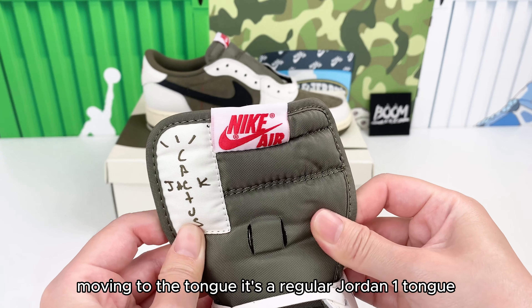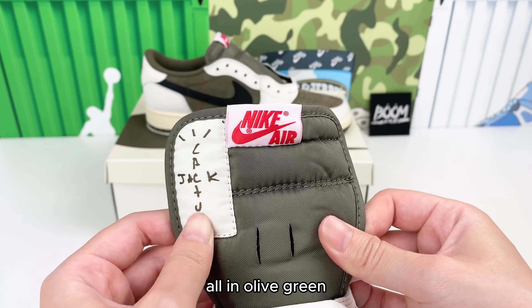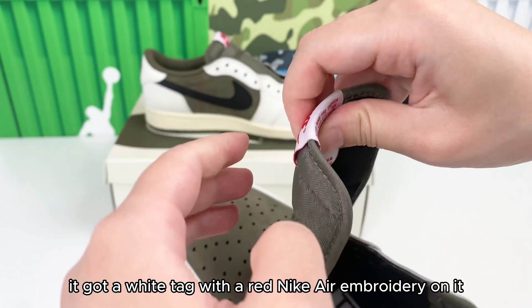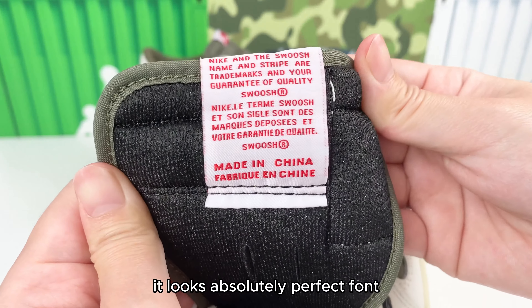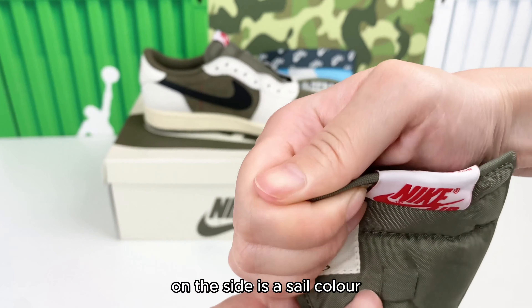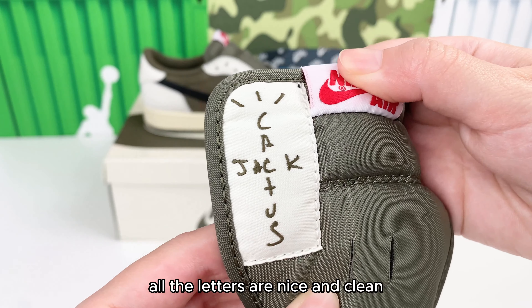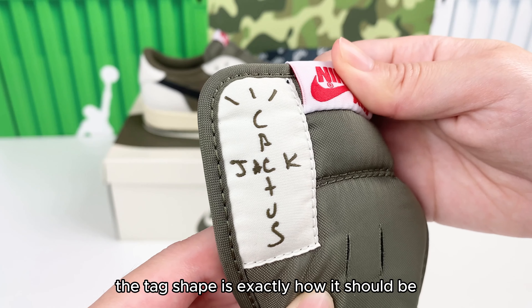Moving to the tongue — it's a regular Jordan 1 tongue, all in olive green. It has a white tag with a red Nike Air embroidery on it, which looks absolutely perfect. On the side is a sail color with an olive Cactus Jack logo. All the letters are nice and clean, and the tag shape is exactly how it should be.